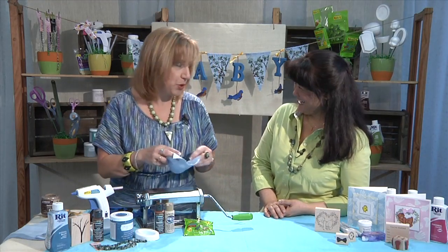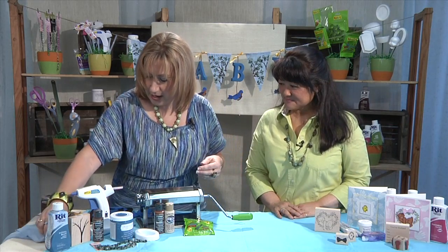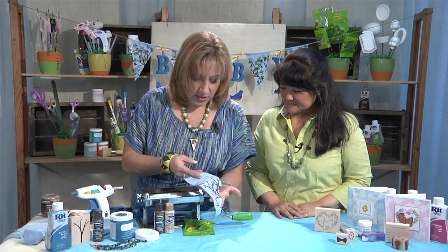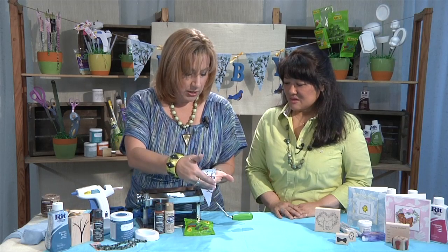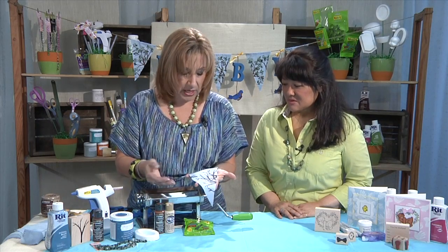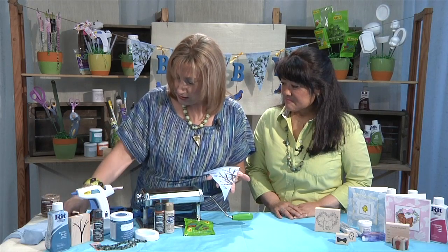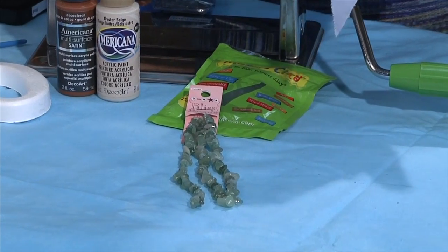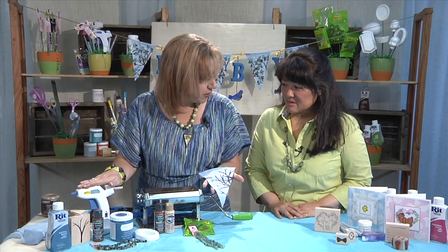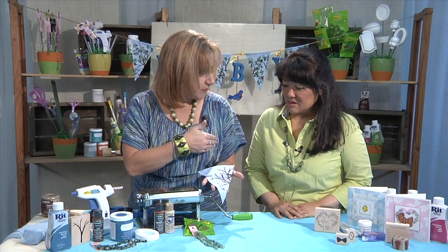No needles involved — I'm a no-sew kind of girl. Once I had this part ready, I went ahead and wanted to create my tree branches. I used my Judykins tree branch stamp and stamped with some paint from DecoArt right onto the banner, repeatedly stamping to make the branches coming in. Our branches needed leaves, so I used these great natural stone chip beads from Bliss Beads in Hallcraft and hot glued those onto the ends of the branches to create the leaves.